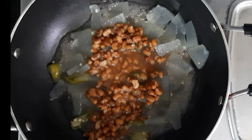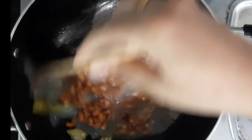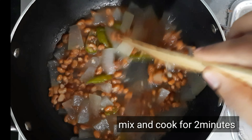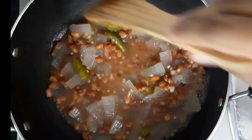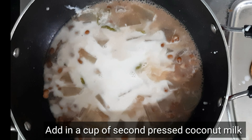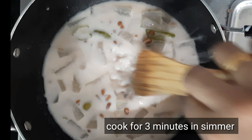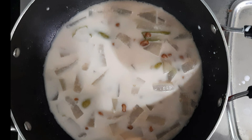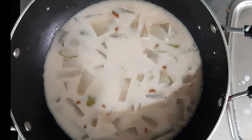Add the paste in. Add 2 pieces of paste. Put it in a simmer and let it simmer.